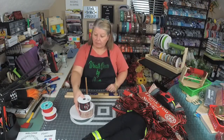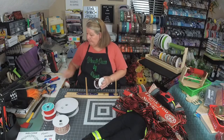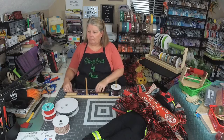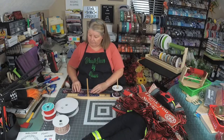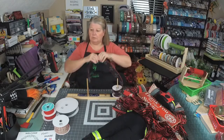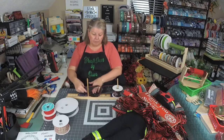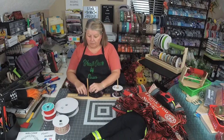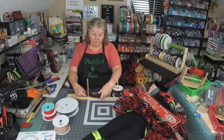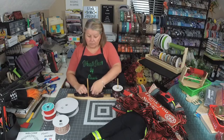We're going to use all the same ribbons that we had in the wreath, and then we have a solid red and a solid black just in case. I'm going to start with my two-and-a-half-inch black firefighter ribbon. I'm doing about a 12-inch tail — it's probably going to be a little too long because it'll cover him up, but we can always cut it down. I like to do a five-and-a-half-inch loop. If you struggle with bows and they just don't look right, try a five-and-a-half — it makes a difference. We're going to do four loops, two on each side.